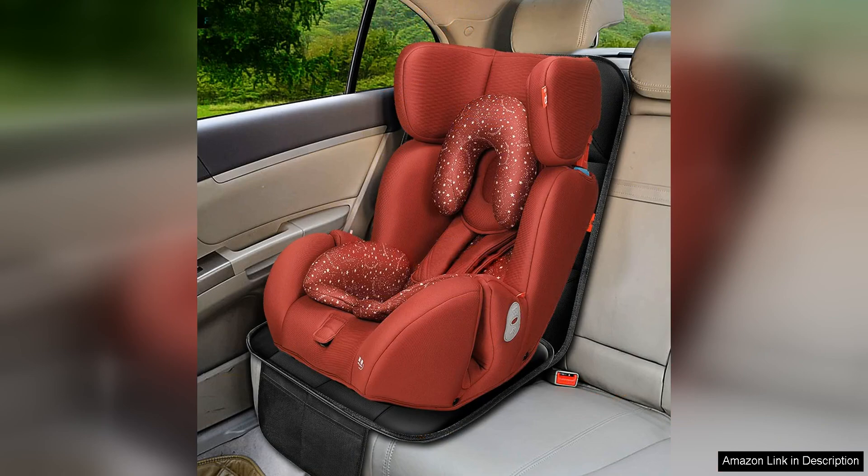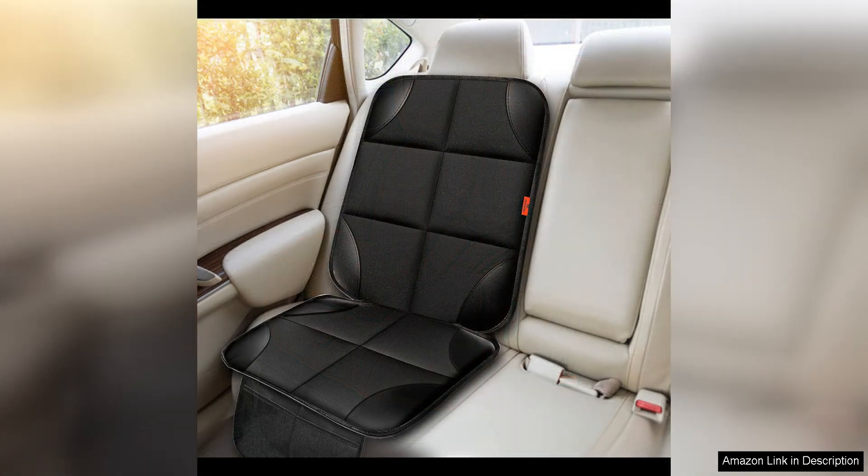This versatility makes it a great investment for families with multiple cars or caregivers who need to switch out car seats frequently. I was also impressed by the quality of the materials used in this Car Seat Protector. The 600 fabric is heavy duty and feels like it will last for years to come. The padding is plush and comfortable, providing a cosy seat for your little one.